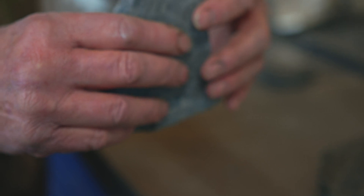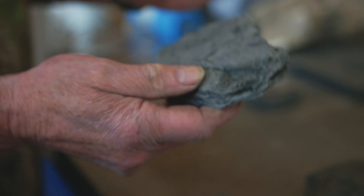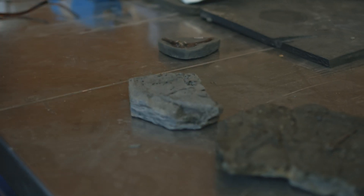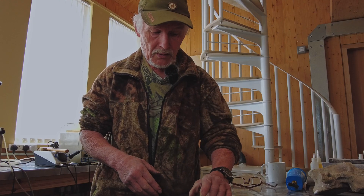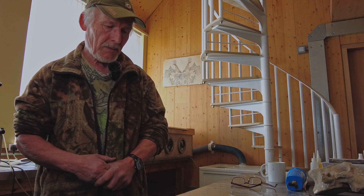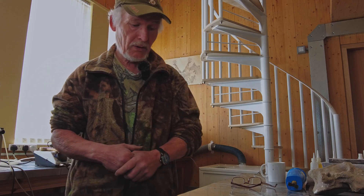You can just see the end of the scapulocoracoid — it's slightly missing, which is easy to do in the field; you wouldn't even notice it drop. It always pays to be extremely careful with a find of this importance. The guys collected everything there is, but what it's going to reveal are really important features of this early Jurassic pterosaur — Dimorphodon, presumably.